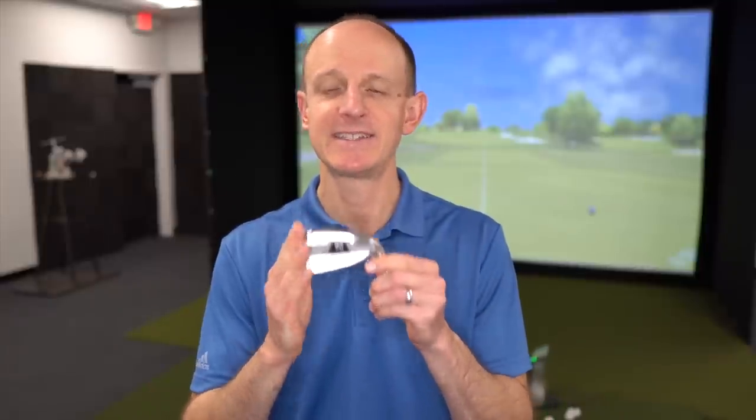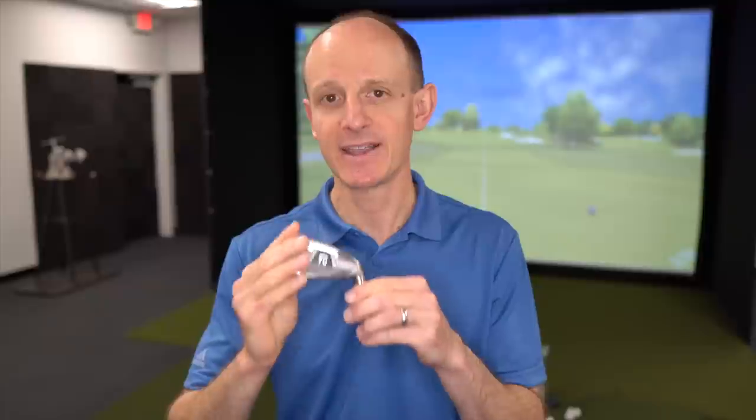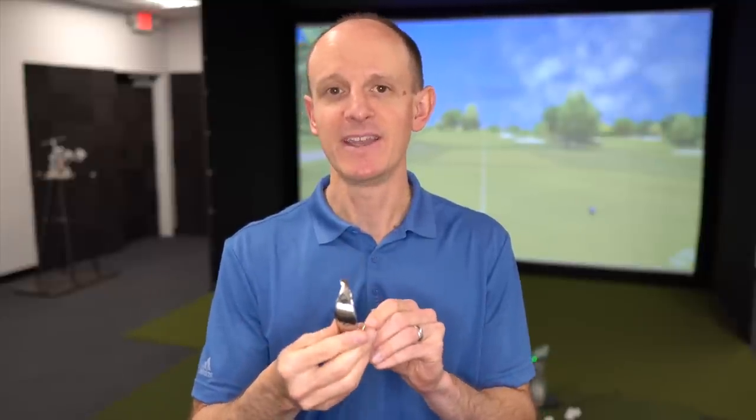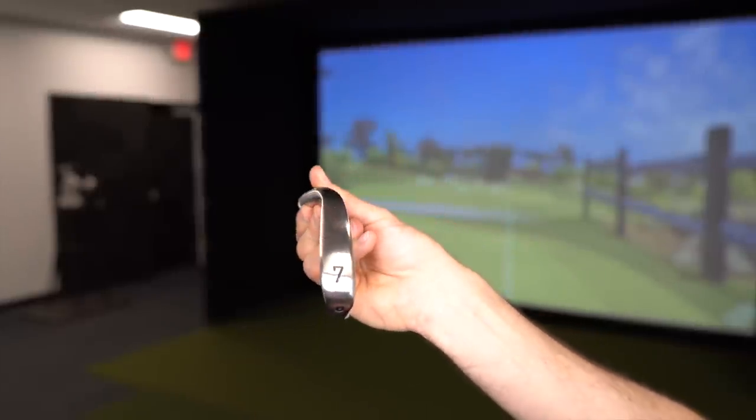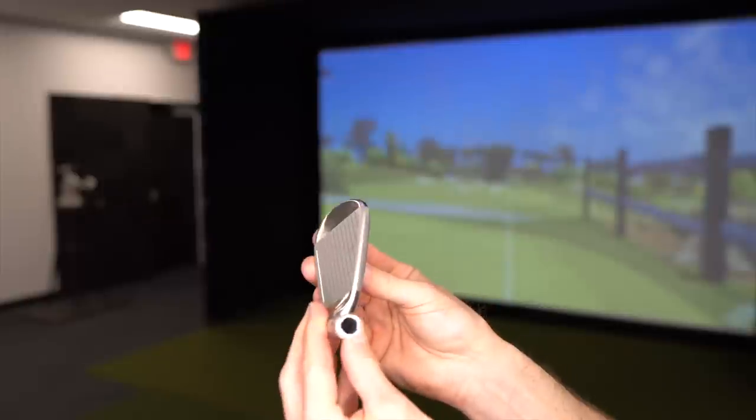When we talk about the Sub 70 699 Pro V2, starting off at a price of $770 for a seven-club set — that's $110 per club with the brushed nickel-style finish. They also make a dark finish which is a little bit more expensive. This is in the player's distance category, but it's going to be a little bit thicker — a little bit more on the distance side of the scale versus the Tacomo. When you look down at it, it's got a little bit thicker sole and a little bit thicker top line.